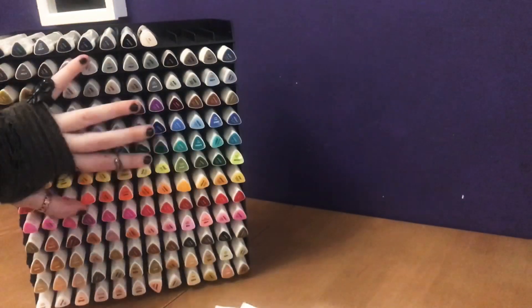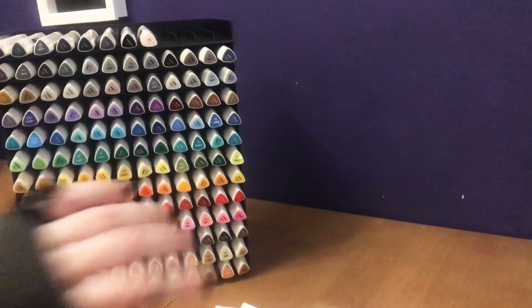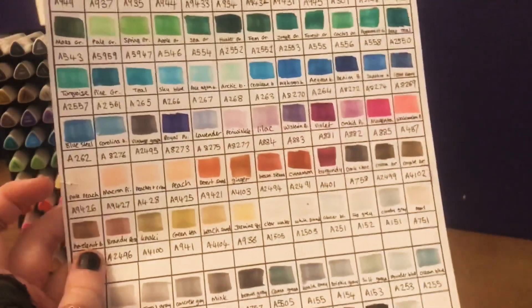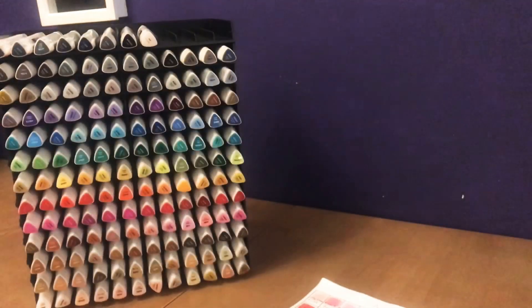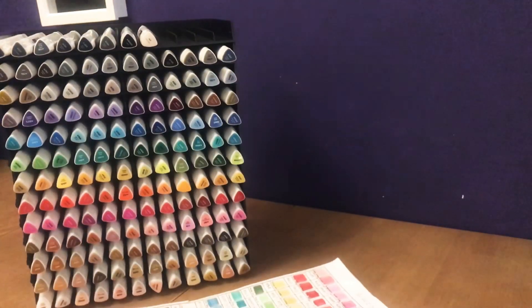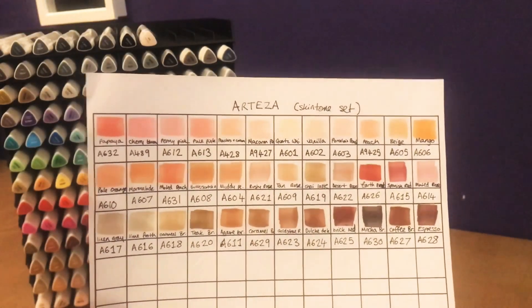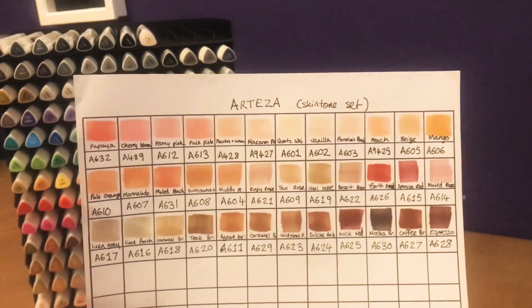Okay, so now we've just about covered the 120 set let's move on to the skin tones. I should say first that this set does come with some skin tones included — it has quite a nice little spread of colours — but honestly for how cheap these pens are I just figured I'd pick up the extra set as well. There isn't too much crossover between the two so you're not going to end up with too many duplicates, and you are getting quite a lot of extra shades for not very much more money.